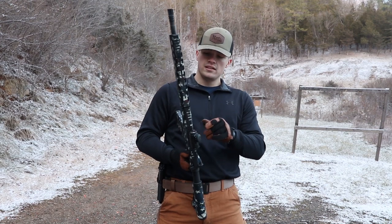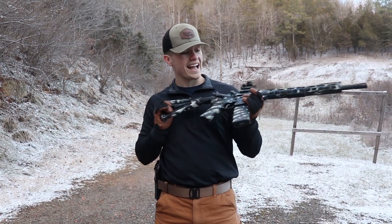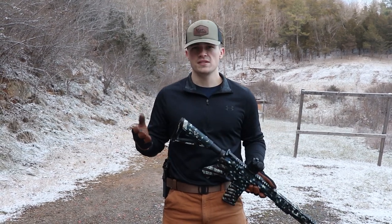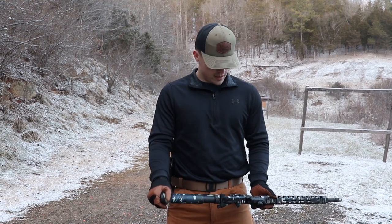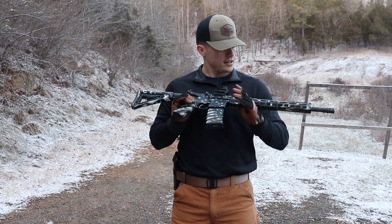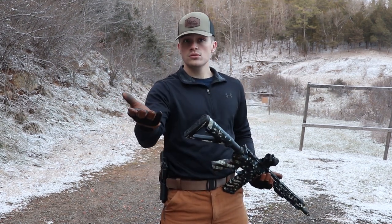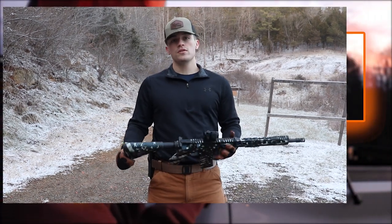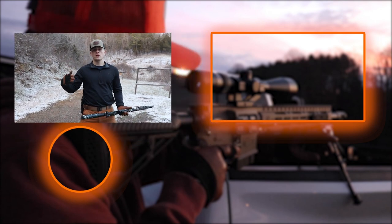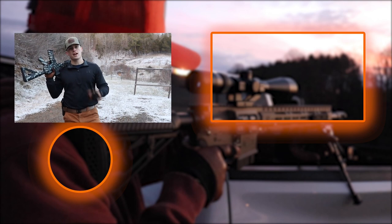I think that about does it for the video. I will link the gun skin kit down below — it will take you to gun skin dot com. You can pick up this exact kit; this is the Victory kit. It's not that expensive — it's like $65, a pretty great deal. I would like to thank Gun Skin for sending it out to me, I really appreciate it. Like I said, go sign up for the giveaway — we're giving away a ton of great stuff. If you enjoyed the video, please go hit the like and subscribe button, comment down below what you thought and what you'd like to see next. As always, take someone outdoors, and I will see y'all next time.